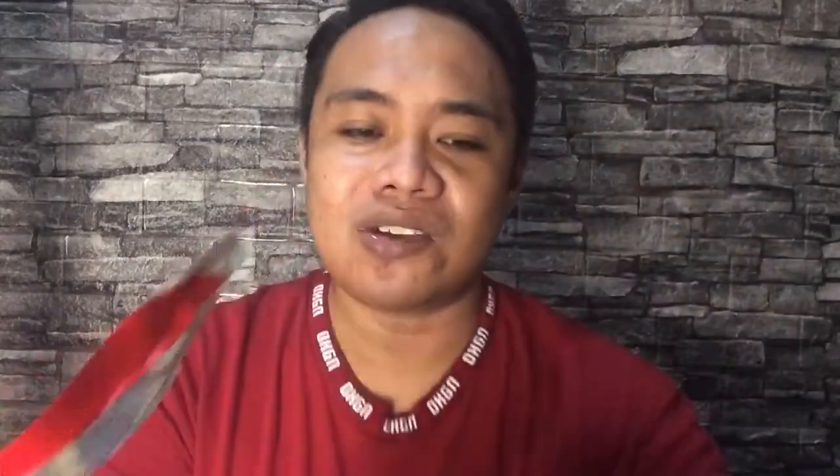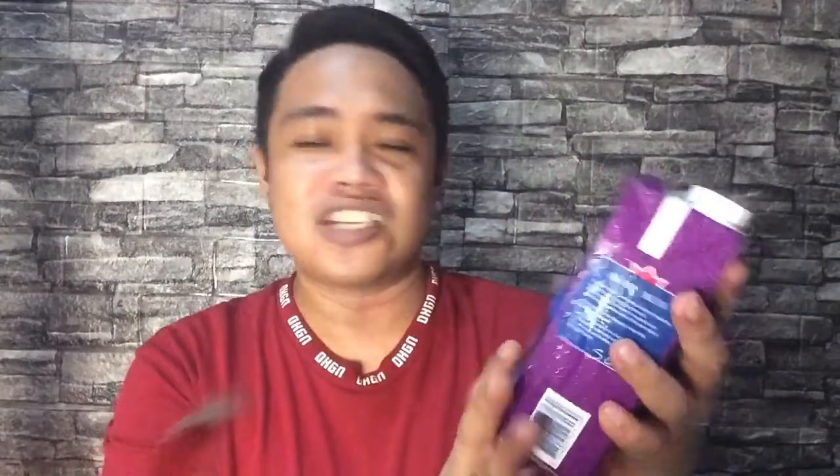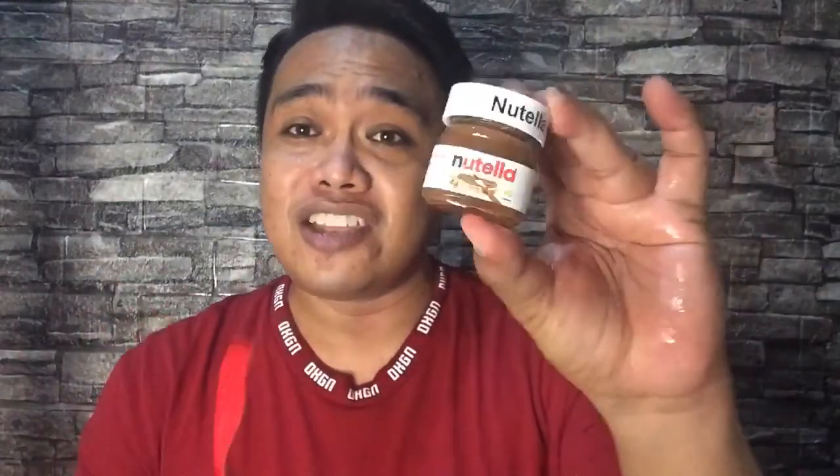You can buy this at SM Supermarket. And also this yogurt — I already froze it so I can use it today. And of course, my forever love for those who are health conscious — this is the Nutella, which I made into a syrup. And of course, since we need fresh fruits, I sliced some banana. So those will be the ingredients of our home version of Yow Yow Frozen Yogurt. I hope you enjoy this video!